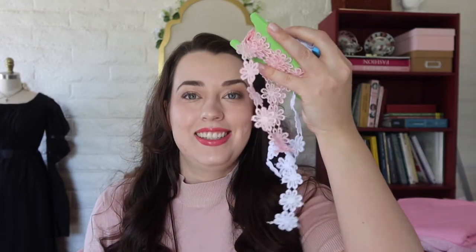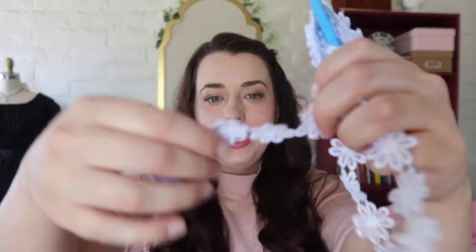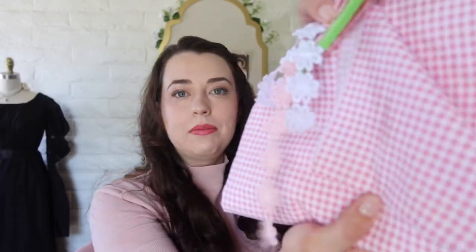It took me forever to find little daisies I was happy with. I got some in pink and some in white — I think they color match really well with the fabric. I wish the daisies were a hair darker; maybe I'll experiment with a little bit of dye. They're definitely polyester so I don't think they'll take too much dye, but I don't want them that much darker so it might work. But first things first is to work on the dress, and then we can move on to the bolero. Daisy shenanigans can wait.